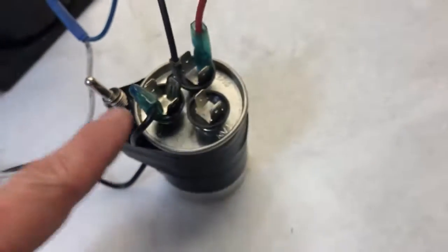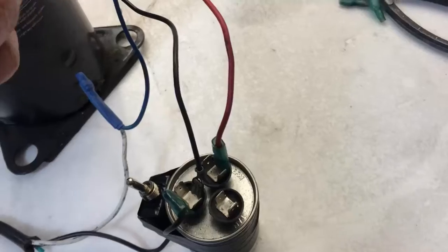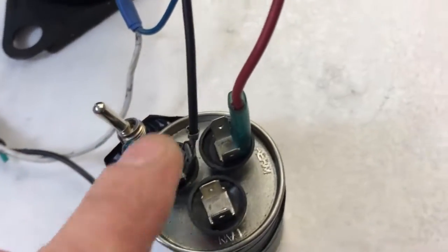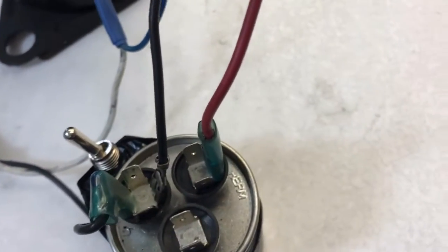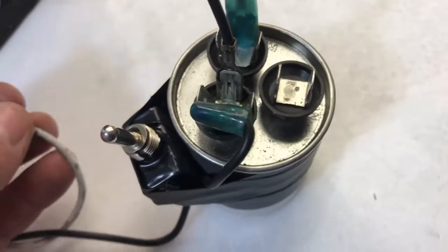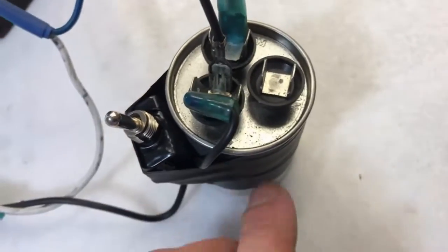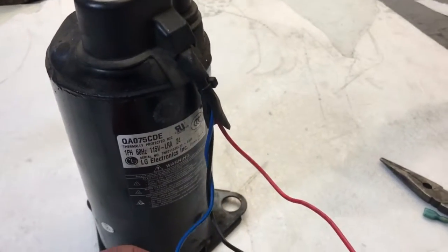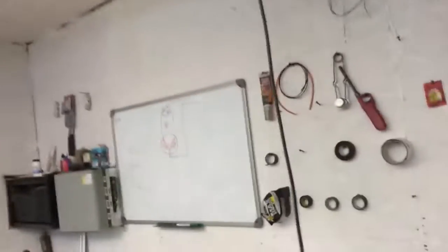The common basically just runs straight through the capacitor. This comes right off where it plugs in at to the power source. Actually, this is not the common — this is called the line, but it has a C on there. Maybe that is the common. The blue wire is what I call the common — the blue wire connects directly from the power source to the air compressor. Let me show you what's going on inside of these things.